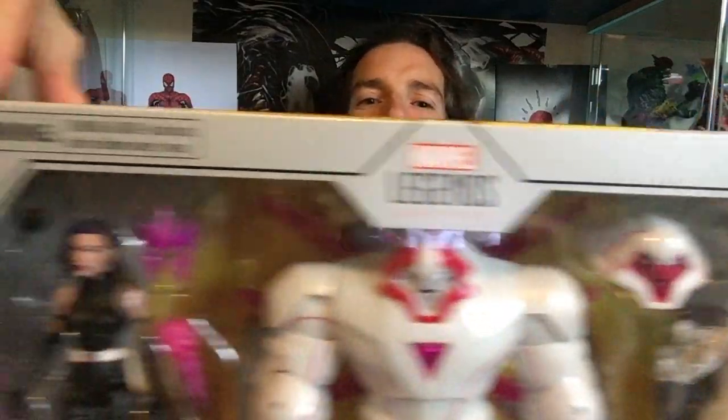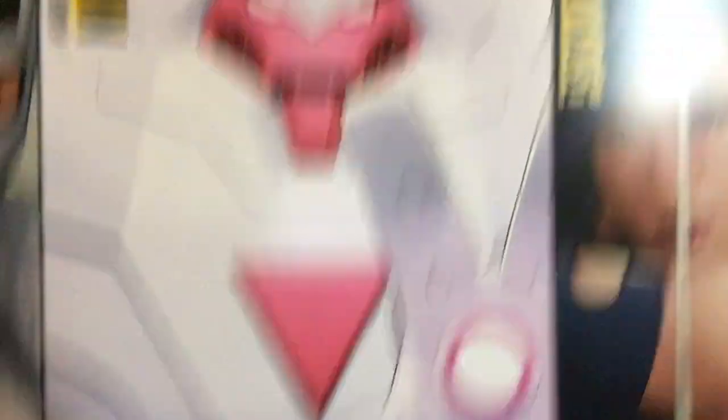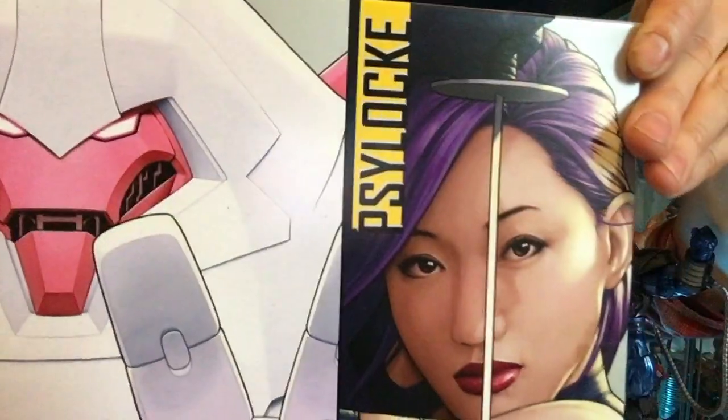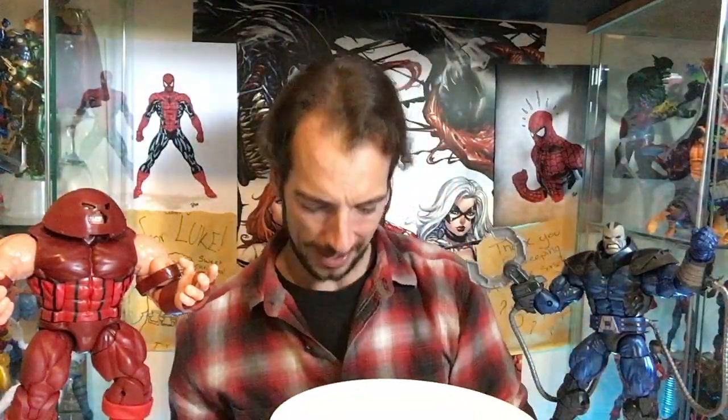Look at that — you can probably barely hear me because it's blocking out the sound and the sun. I'm still getting the glare on my forehead, but we'll do what we can. Have a look at the art on the back as well. Nimrod looks amazing — I'm seeing Nimrod for the first time now and he looks so big and beefy. Psylocke looks gorgeous in that artwork. All right, let's crack this open — it's heavy, this is good.